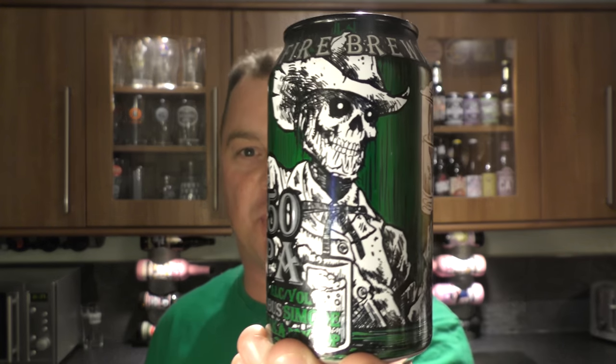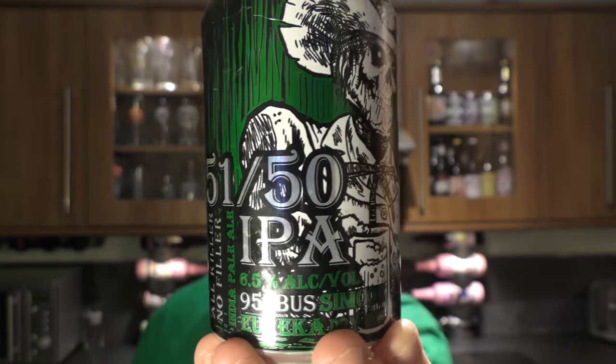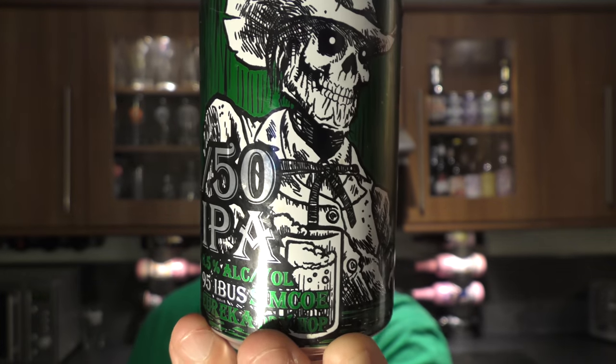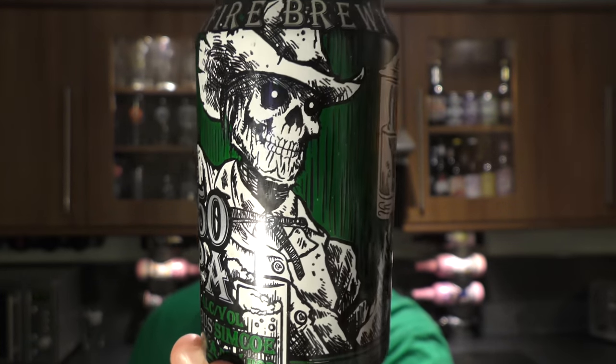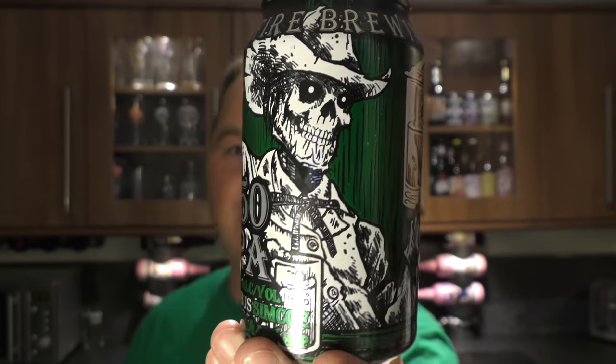It's Beer at O'Clock, I'm Relo Craft Beer. Today we've got a beer from Ironside Brewing Company and it's a can of their 5150 IPA, coming in at 6.5% ABV and an amazing 95 IBUs. What I really like about this can is the design on the label.